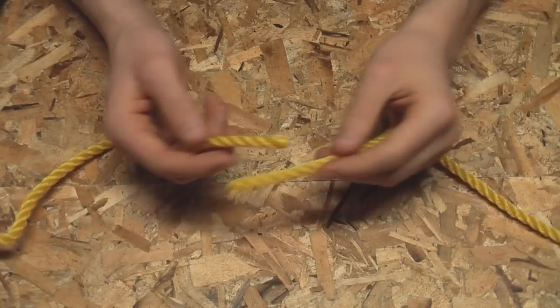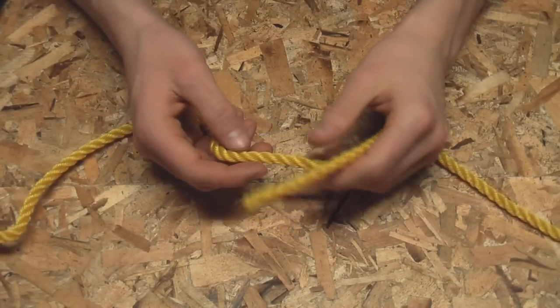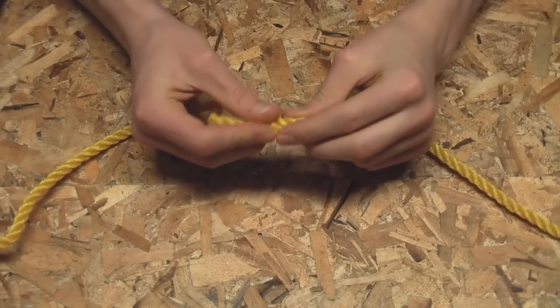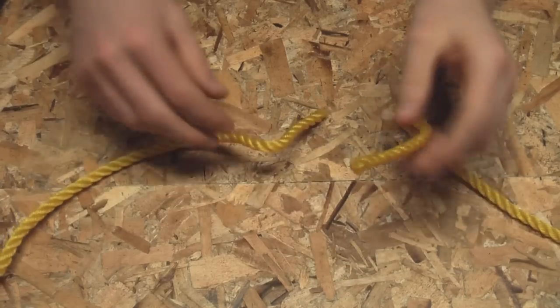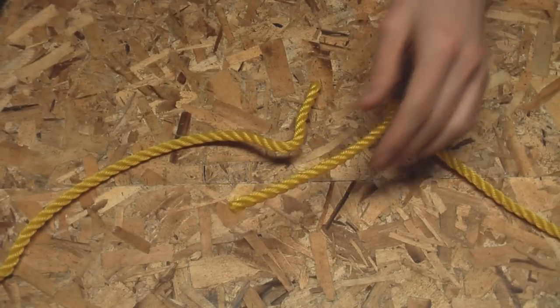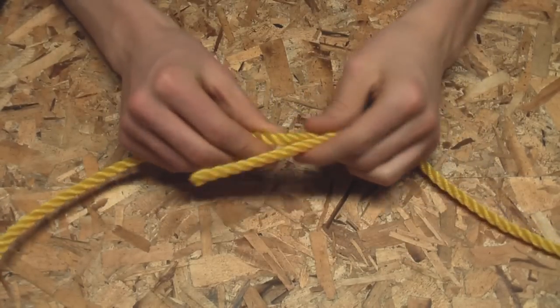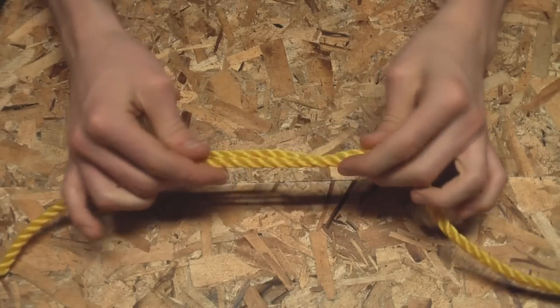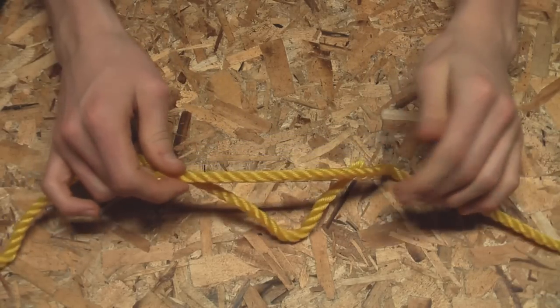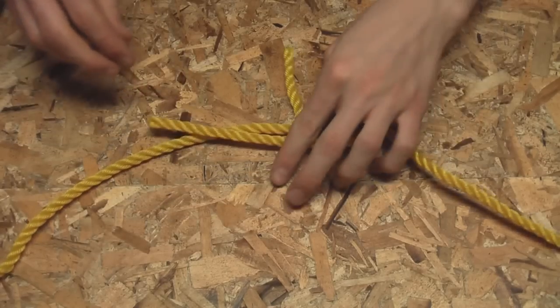With braided rope it's more like weaving a core in and out of the outer case of the rope. But anyway, splicing three-strand rope together is pretty cool because it's easy, it looks nice, and it's insanely strong. So let's get started.